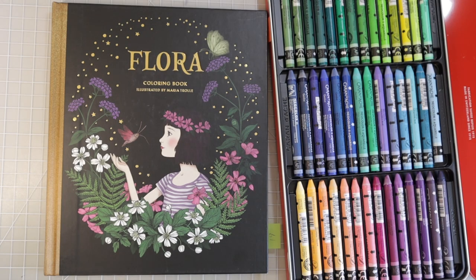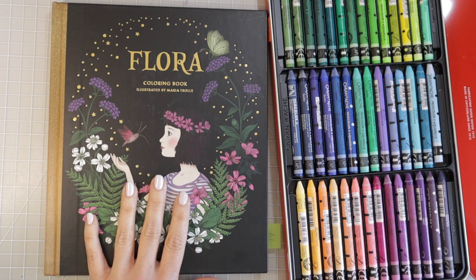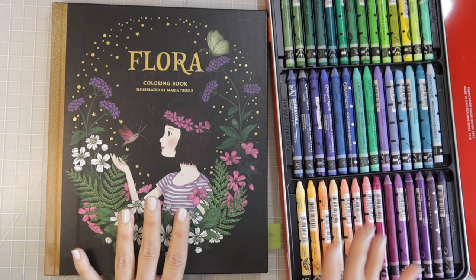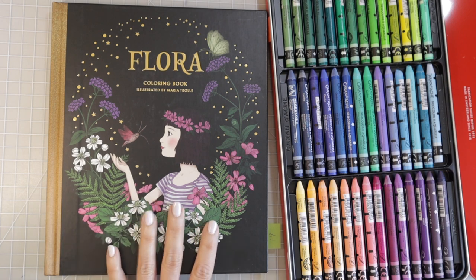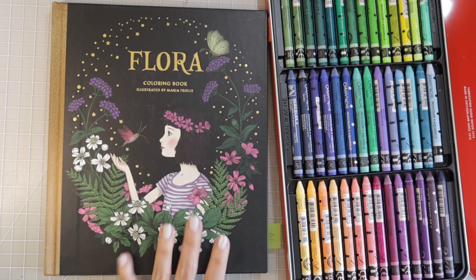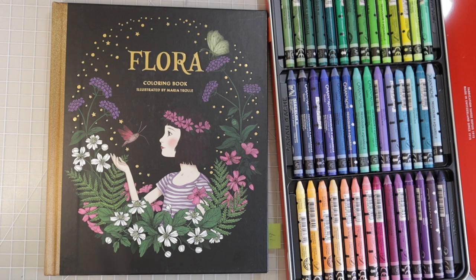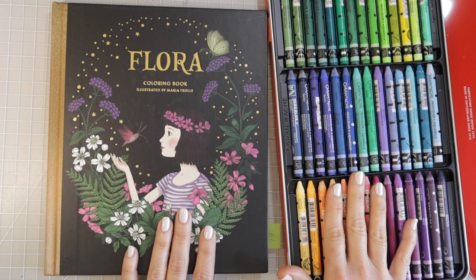Hi everyone, welcome back to another video. Today we are going to play with the Neocolors. A lot of you saw me show these in one of my recent videos and I've gotten lots of messages asking me to show a Neocolor tutorial. I've done lots of backgrounds with the Neocolors but I don't think I've ever actually used them on a page for something else. I have Flora by Maria Trolle and I've been working on the Fairy House page. There is some water on that page and today we're going to color the water using Neocolors.